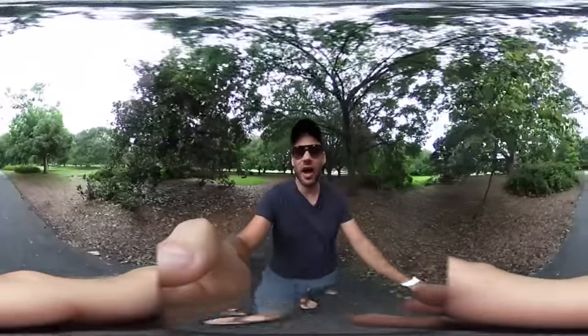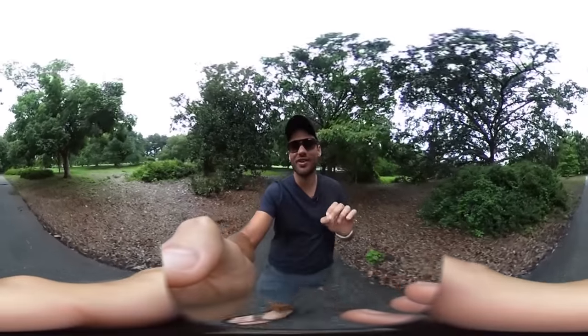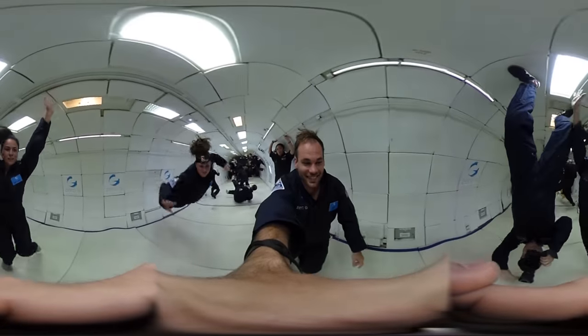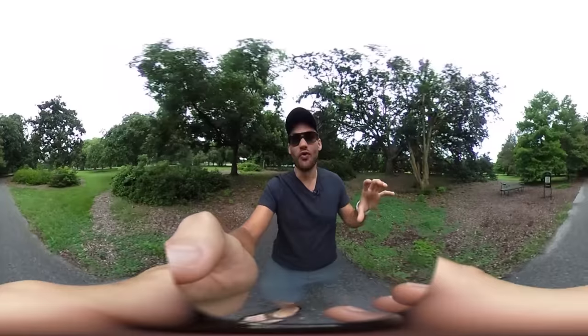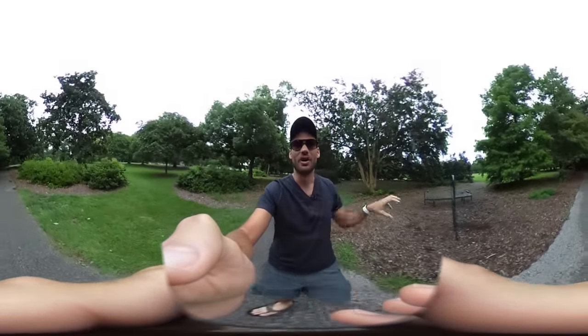What's up guys, I'm Lee Morris with fstoppers.com and in today's video we are going to be reviewing an incredible 360 degree camera in zero G's. If you're not already watching this on a cell phone, you may want to switch over so that you can follow us along and look at this scene in 360 degrees.